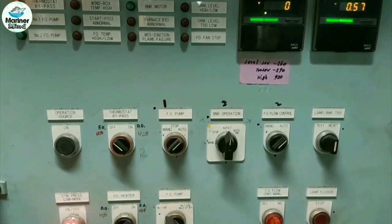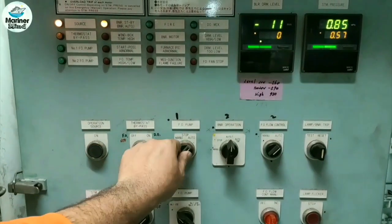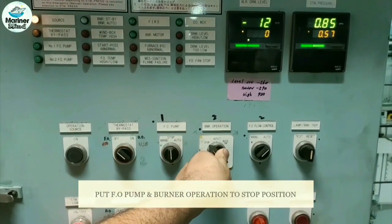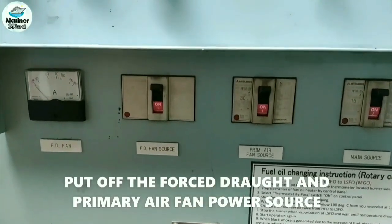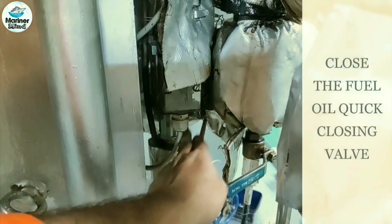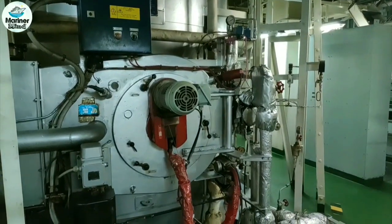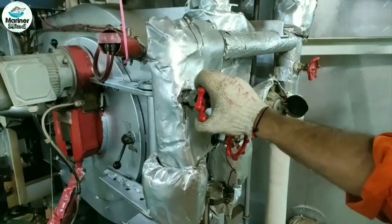This is the burner control panel. The preparations before starting the job include: put off the fuel oil pump, put off the burner operation to stove position, put off the forced draft and primary air fan power source. Close the fuel oil tube closing valve, and close the fuel oil inlet, outlet, and bypass valves of the flow meter.